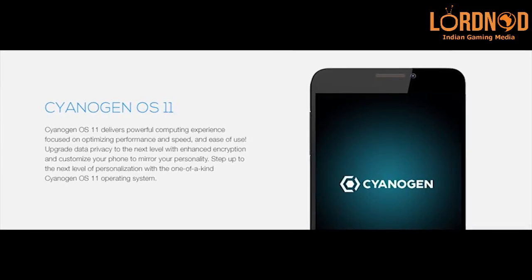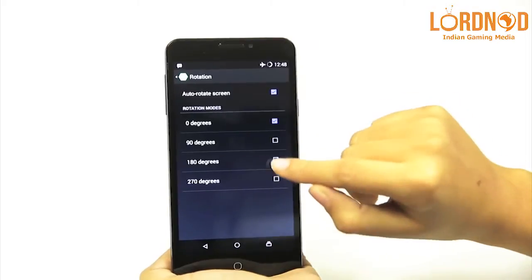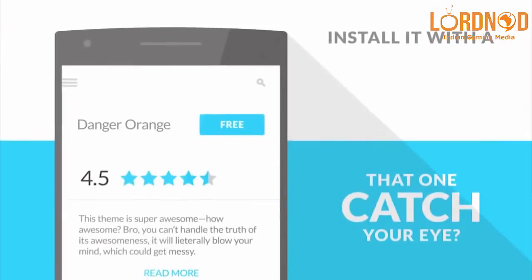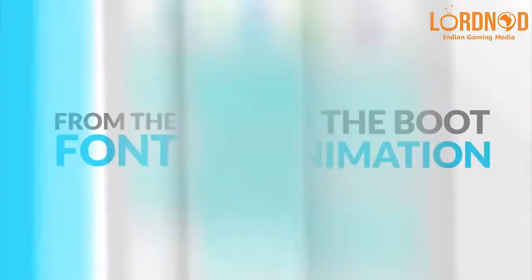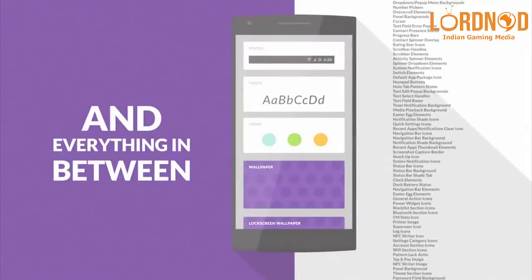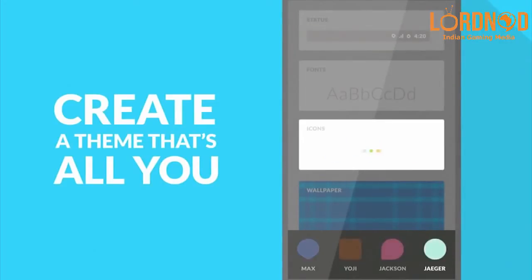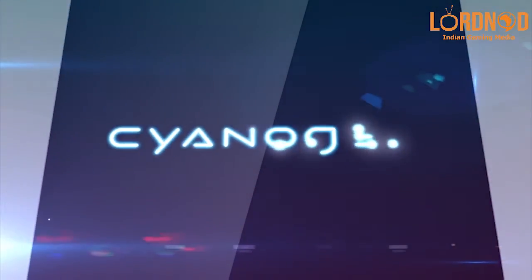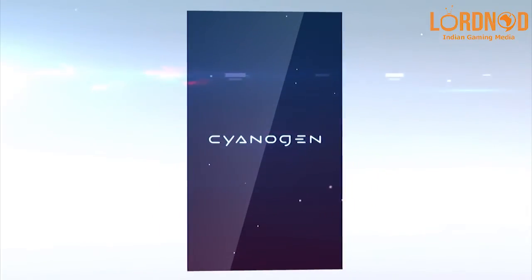Cyanogen OS is the heart of the Eureka. Cyanogen OS allows the user to customize almost every part of the device and also tweak the performance. The build of Android is relatively stock and it is free of bloatware. It's a very Nexus-like experience, only more tweakable.